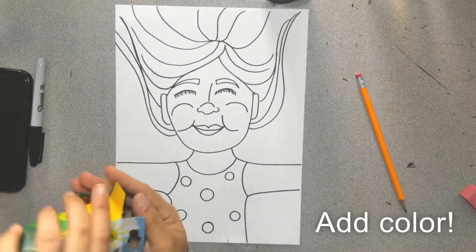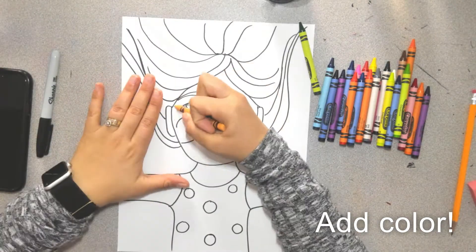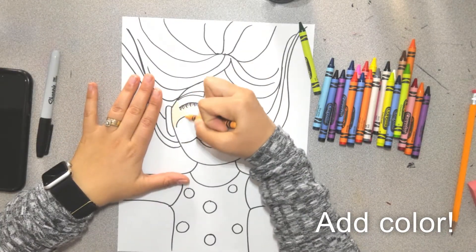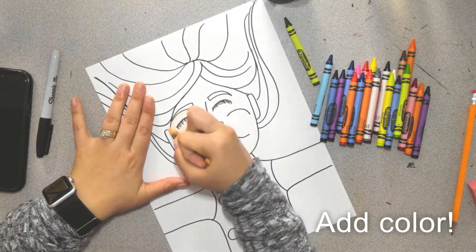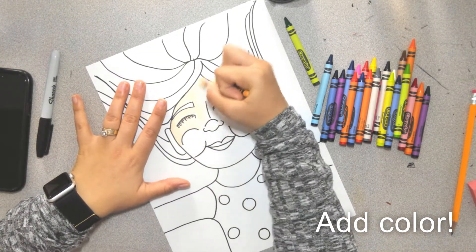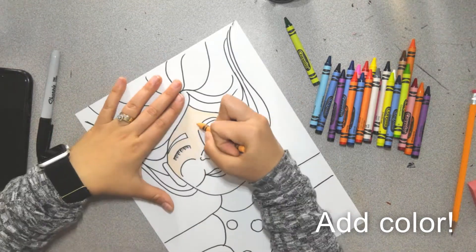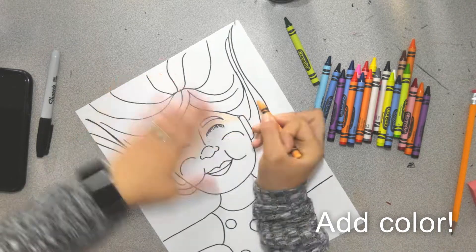Then I'm going to color with crayons. I made sure to use spicy color, which is something I've explained in previous videos. It's where you take a lighter color and fill in the whole space, then take a darker color and go around the outside. Make sure you get rid of all of the white space on your portrait — we don't ever leave white.